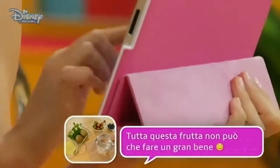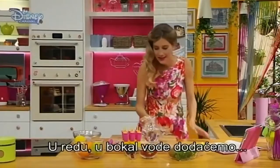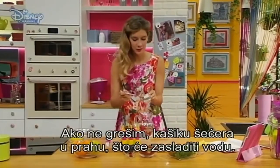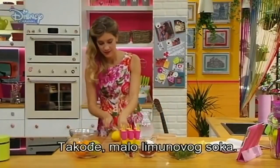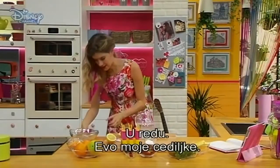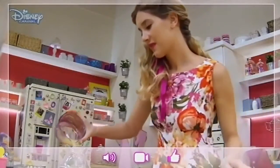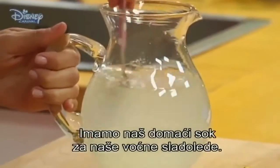All these fruits are really good. The photo is already posted on the blog. Perfect. So to the jug of water we'll add — and if I'm not wrong — a spoonful of icing sugar, which will make the water sweet, and also a little bit of lemon juice. If you want, you can also use freshly squeezed orange juice. Squeeze a bit of lemon juice. There you go. We already have our homemade juice for our fruit ice pops.